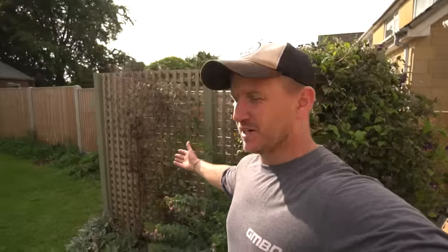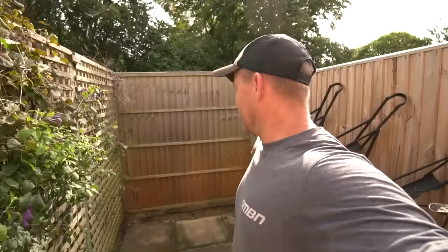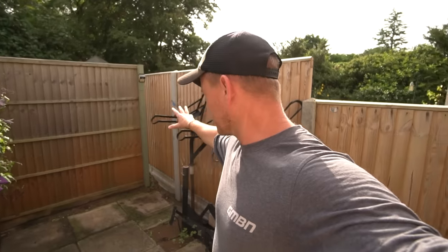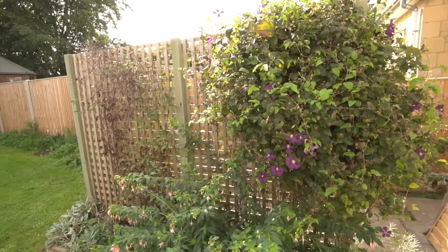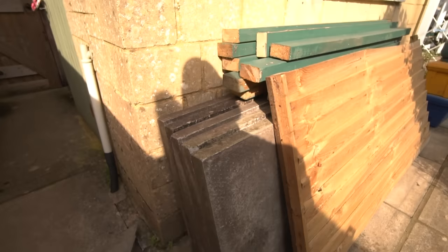I've got this beautiful thing right here. I made this ages ago just to hide my bins. My bins live in here. I thought, why don't I turn this into bike storage, a wash station — I have a drain there so I can utilize that. But I've got to move all my beautiful flowers and get some slabs. I've actually gone onto a marketplace and found some cheap slabs, and I've got some bargains on wood, which I'll come to in a bit.